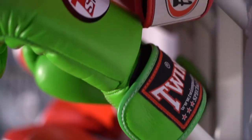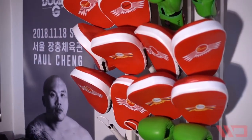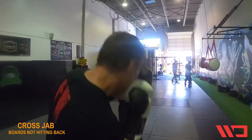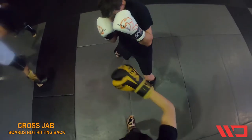I'm Sal Ram from Clinch MMA and Fitness. On behalf of Williams Direct Dryers, our combat sports tip of the day is about boards not hitting back, which means you have to move yourself out of the line and not keep yourself on line for your opponent to fire back.